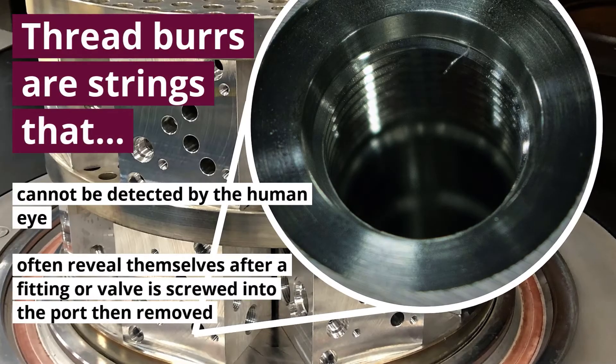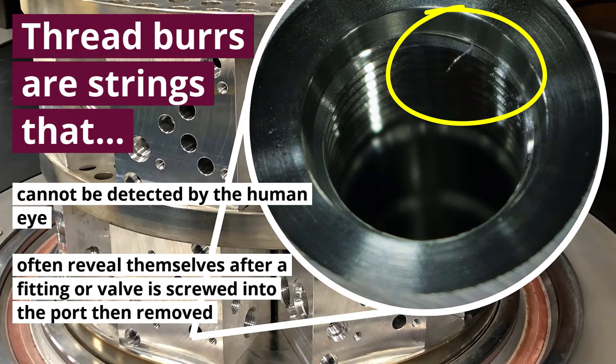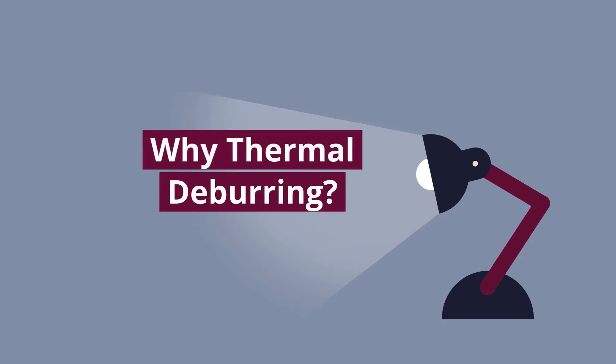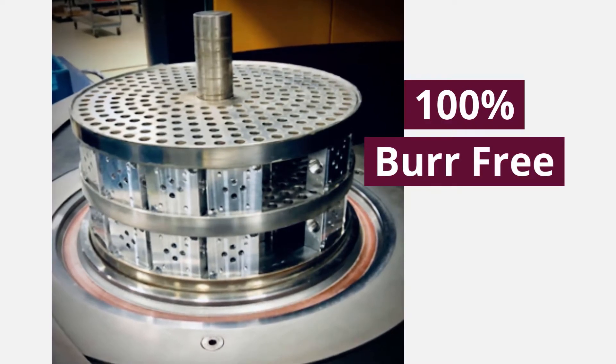These strings cannot be detected by the human eye, and they often show themselves after a fitting or valve is screwed into the port then removed, exposing the thread burr. Thermal deburring removes all of these annoying burrs to ensure your manifolds are 100% free of burr contamination.